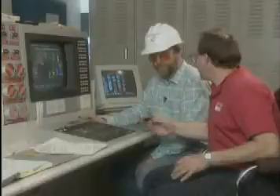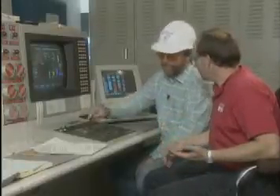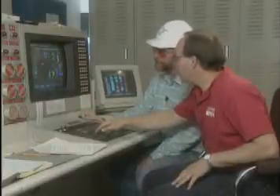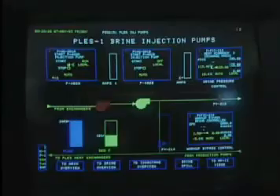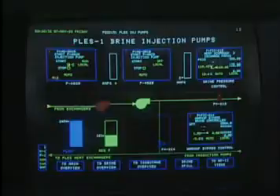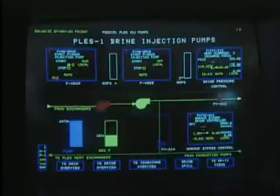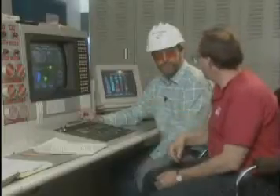So, the water comes in at 336 degrees in this case. What happens to the water then? If you press these keys, you can go to the next screen. This represents the water that's being injected — back into the ground after you've used it. That's correct. The current temperature is 161.